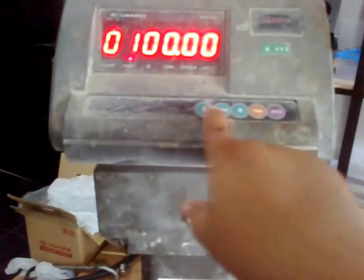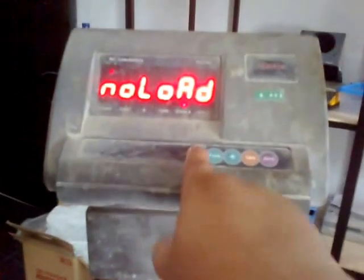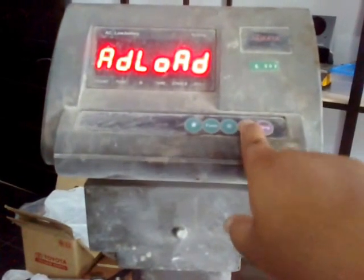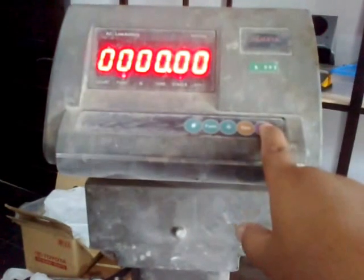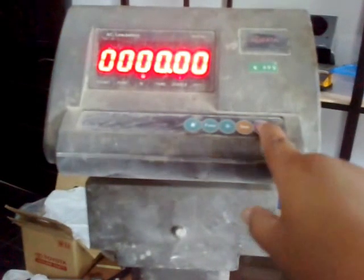Can change, enter, and no load. Load this for calibration — you can see that — and setting with this key. We try for 40 kilogram.